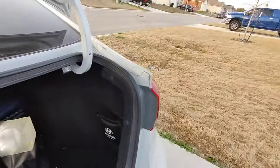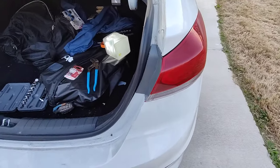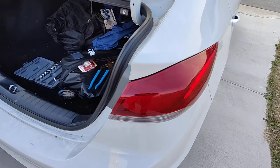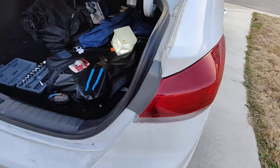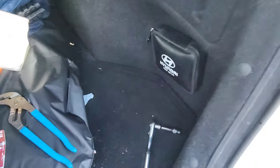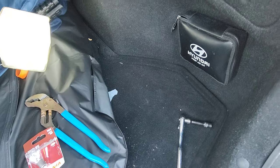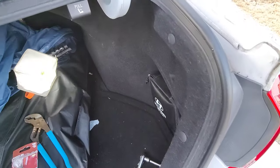And that's how you replace a taillight on a 2017 Hyundai Elantra. That's it — if you have any questions, let me know. This part number will be in the description with an Amazon link. But that's it, that's how you replace it. Thanks, and we'll see you next time.